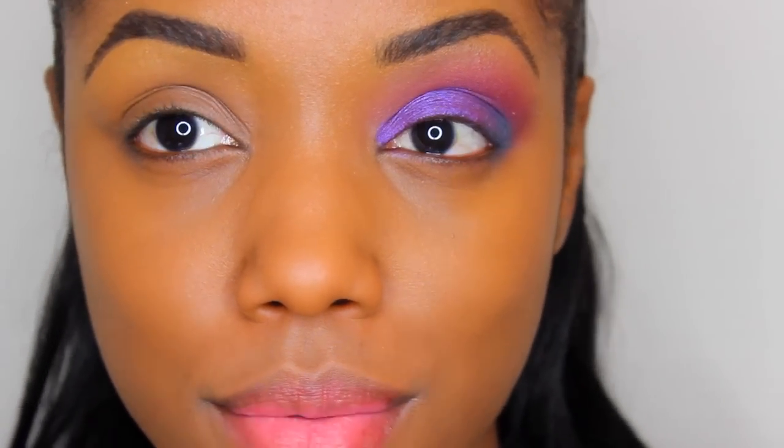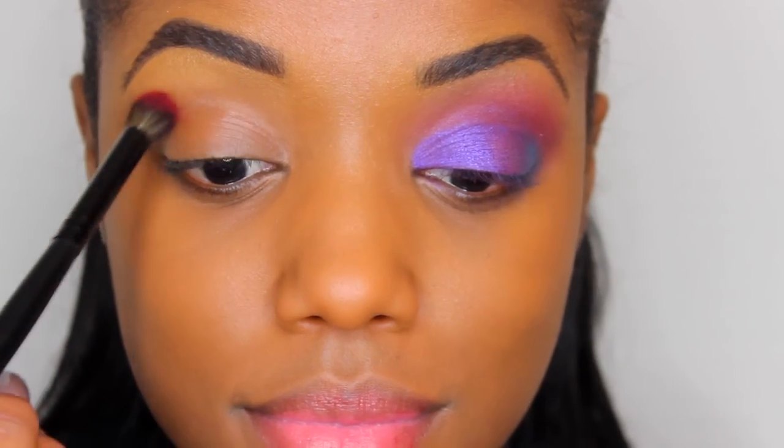I started on my other eye already. For my first color, I'm using Lovesick, the burgundy matte. I actually forgot to put on a base first, but did you see how pigmented that was with just one swipe? Brown girls, I know you're gonna love these.